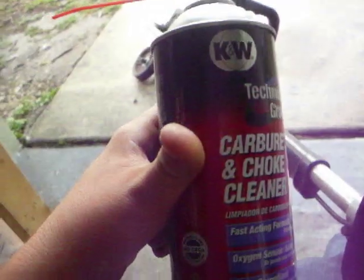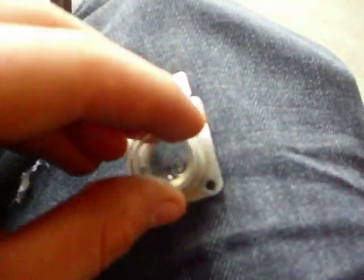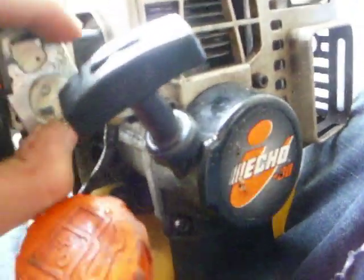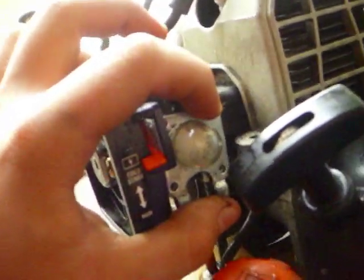While you have this open, it's not a bad idea to just spray it down with a car radiator cleaner, just to clean it off. Next up, what you want to do is just take your new primer bulb, put it inside how the old one was. Basically just mount it back up how the old one was mounted. The cover goes like that.